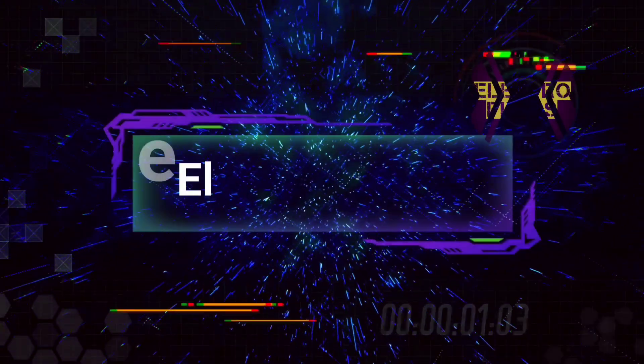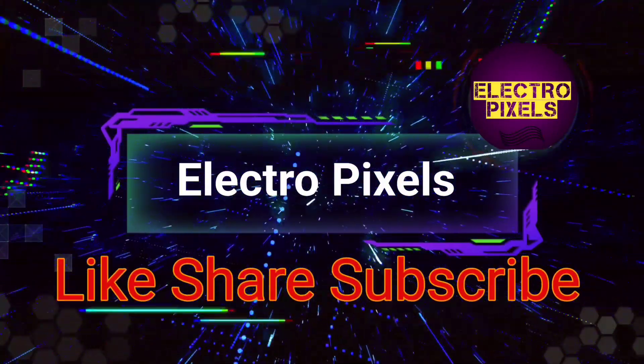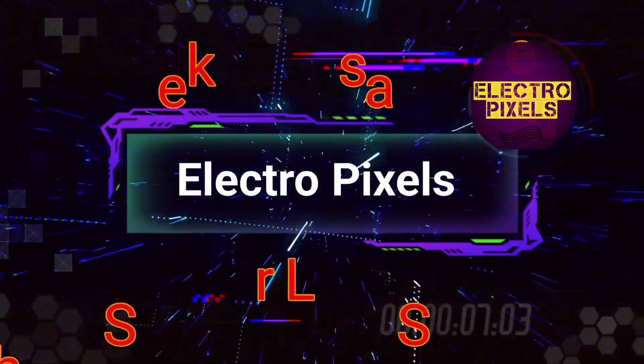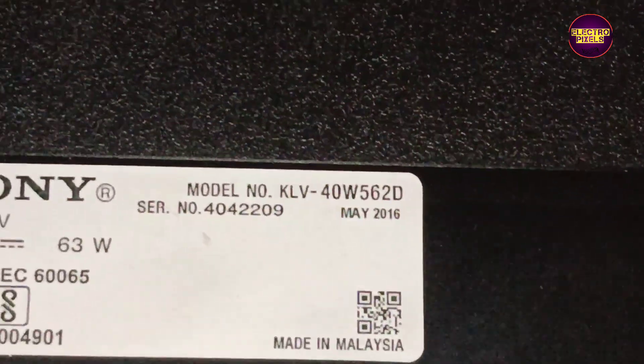Hello friends, welcome to Electro Pixels. If you like our channel, please don't forget to like, share, subscribe, and press the bell icon for getting further notifications. Hello friends, once again welcome back to Electro Pixels.